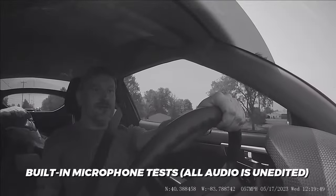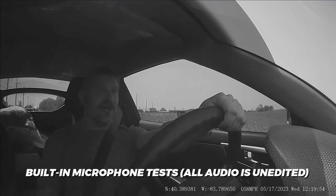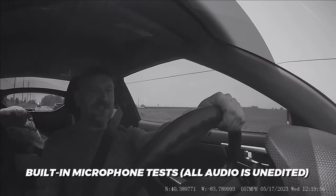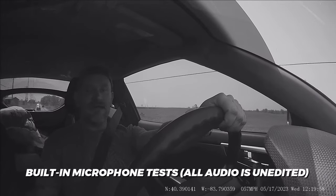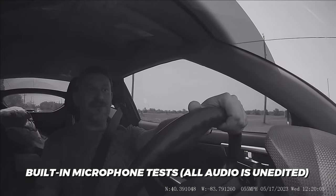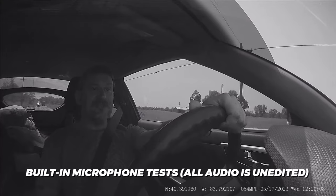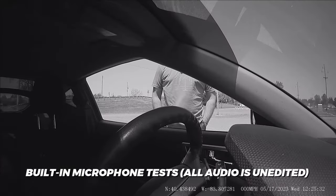Here is another microphone test for the built-in mic of the Proveo dash cam. I'm traveling down a country road at about 55 to 60 miles per hour, so there should be some road noise — this is what the built-in mic is going to sound like. And here's my final microphone test: I'm standing outside the vehicle about where a law enforcement officer would be standing. It is a little bit windy out here.